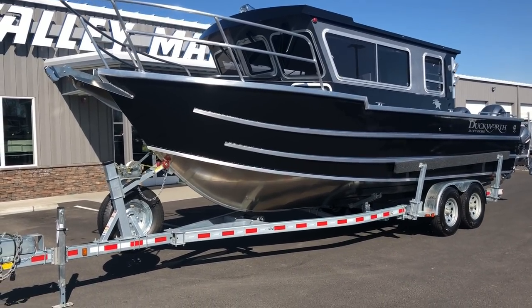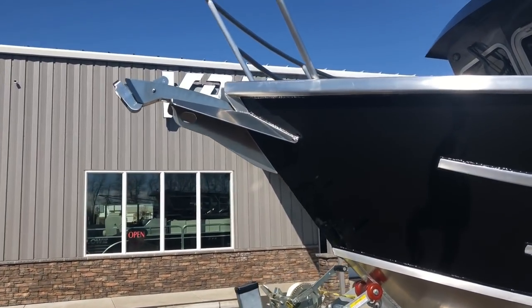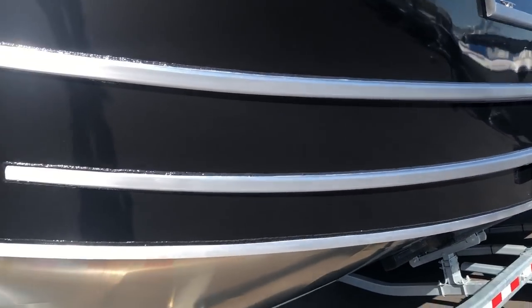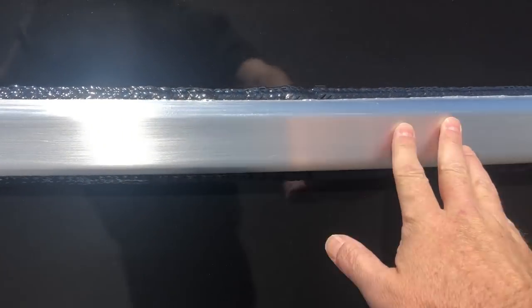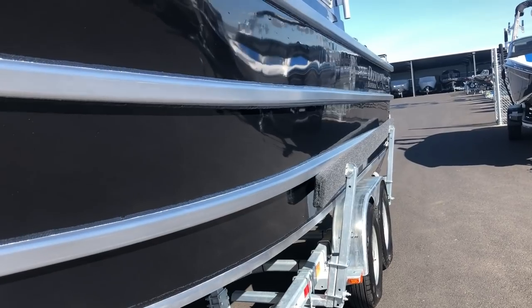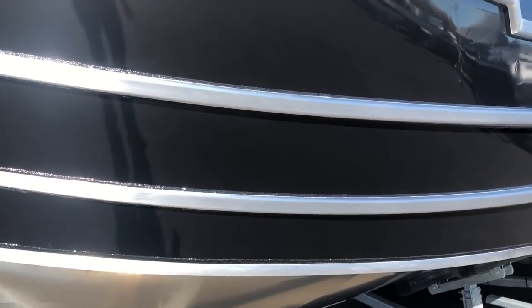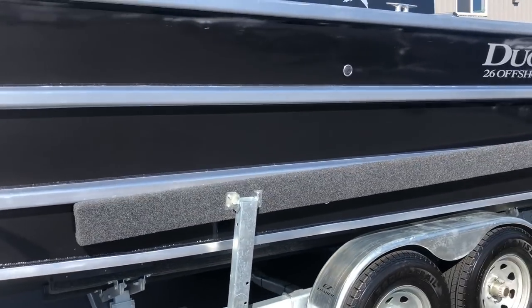On the front of this boat we have a windlass. A really popular option that has been for a number of years is these rub rails — they're unpainted, really durable, so in case you pull up against the side of a dock the chances of scratching the boat are a lot less. He did a black metallic finish and it's hard to tell in this video but it looks really, really sharp.